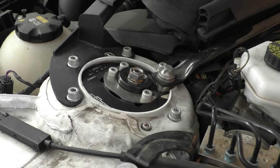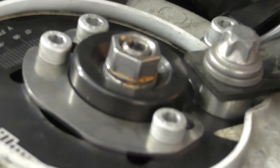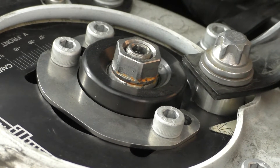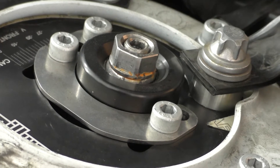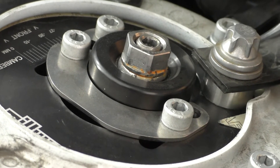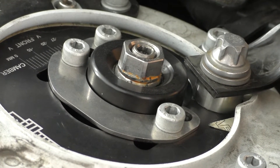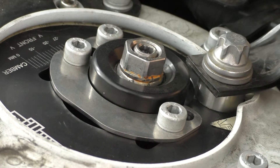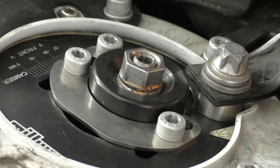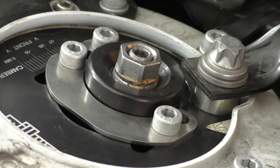I'm going to zoom in here so we can show you exactly why that is. If you look at the bearing, what we're going to do is jack up this wheel, and then you should see that bearing press up a little bit. You can see it raising up a bit, and that's showing how loose it is. Now we're going to lower the wheel and you should see even more clearly this bearing drop back down into its housing. That movement of the bearing moving up and down in its housing is what's causing the clunking noise.